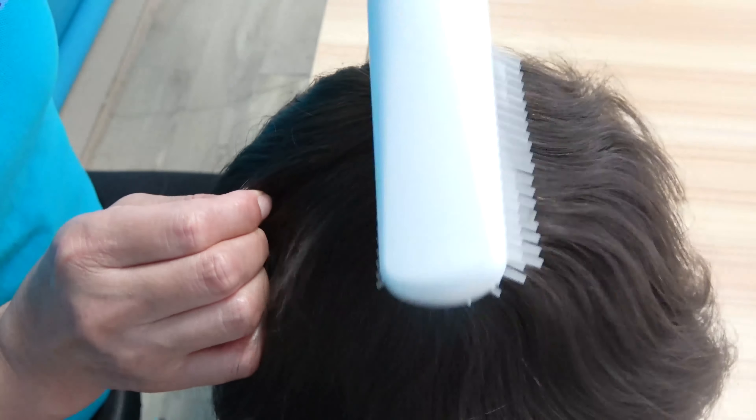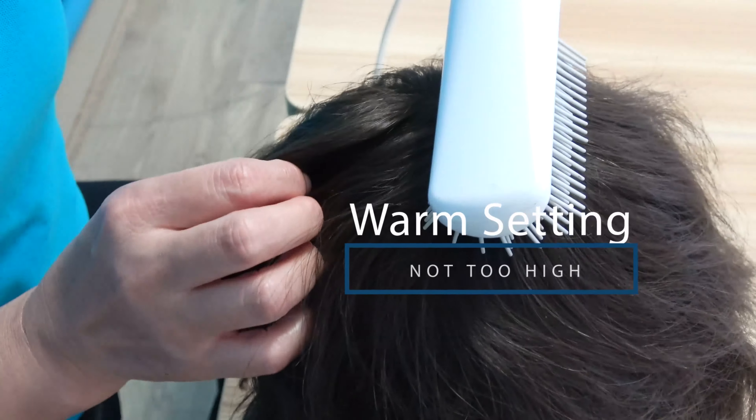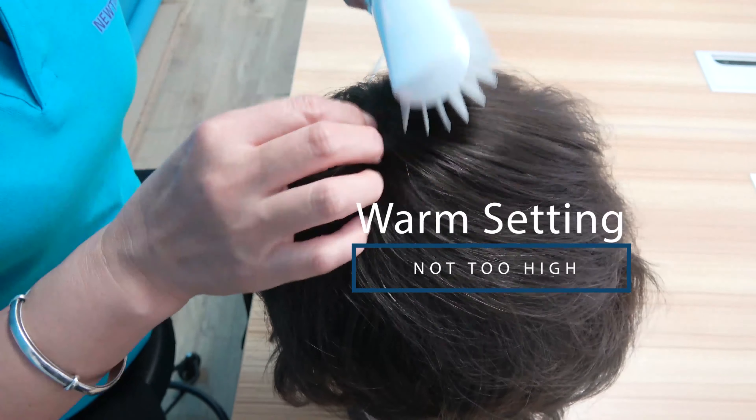To resolve this issue, take the hairdryer and the comb and begin to blow the hair from the hair roots. It is important to use a warm setting, however not too high, otherwise the hair will become damaged.